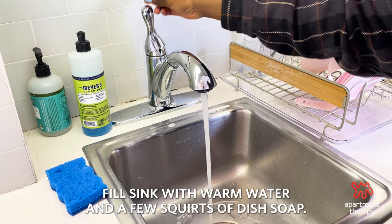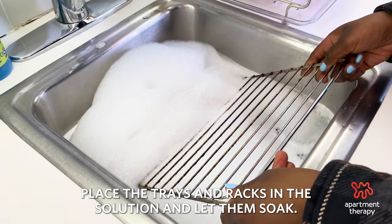Fill a sink with warm water and a few squirts of dish soap. Place the trays and racks in the solution and let them soak.